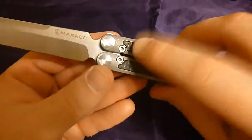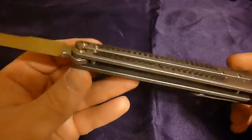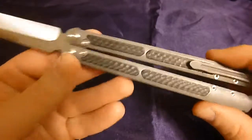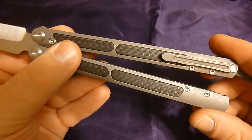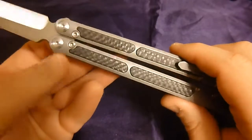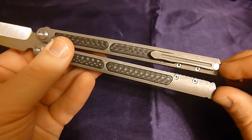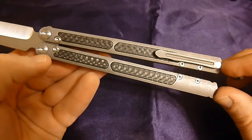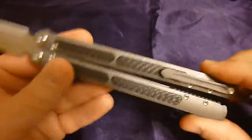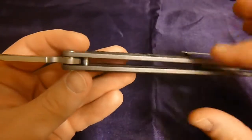The zen pin construction is really where I think this balisong shines, because one of the things I've noticed with most Chinese balis is that the tolerances for the zen pins are pretty poor. You'll get some pretty extreme handle gap, and when you squeeze the handle you can feel the zen pins shift in their pocket — a minor shift there translates into a huge gap down at the tip. These zen pins do not shift at all; when you squeeze the handles you can feel that it's the handles themselves flexing, not parts shifting in their pockets.